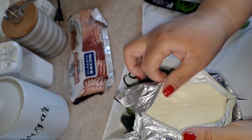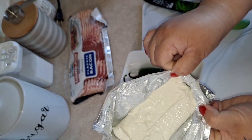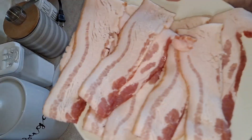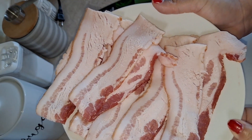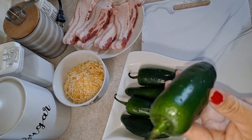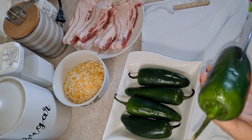Next we're going to open our cream cheese and have our bacon ready so we can wrap them up. Okay, we have our bacon ready here.